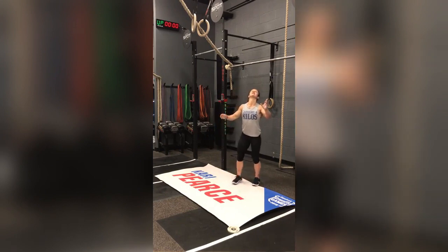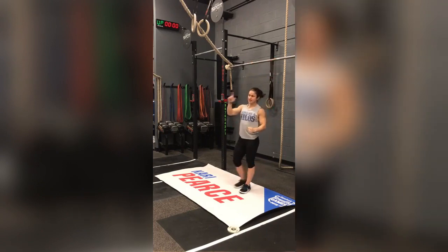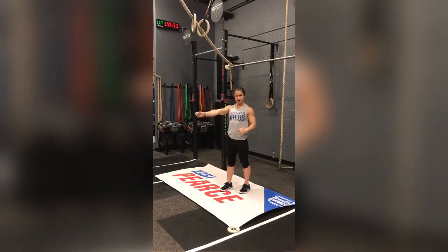Also, make sure when you're doing it you are in that nice hollow body — core is engaged throughout the entire movement. Eyes are forward; I don't want you looking at the floor or at your toes. You're looking straight forward while you're shrugging your shoulders up and down. Core tight, eyes forward — make sure your arms are staying nice and straight and not bending.